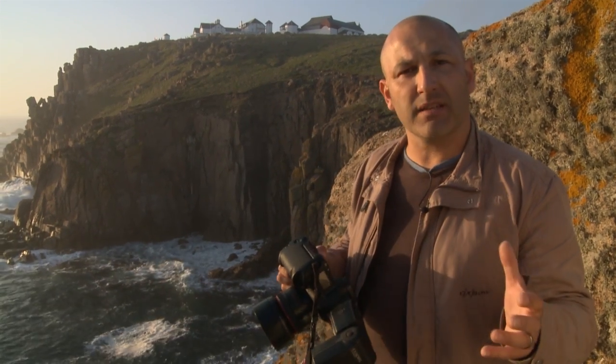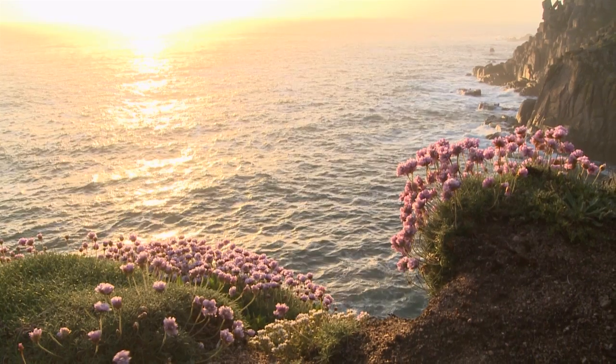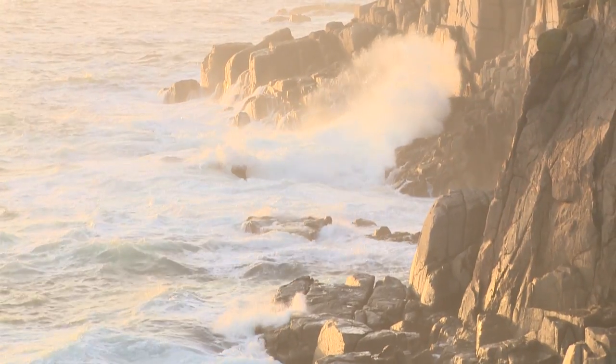I'm going to open up my lens to probably f1.8 or f2. Beautiful — look at that crash over the top of there.